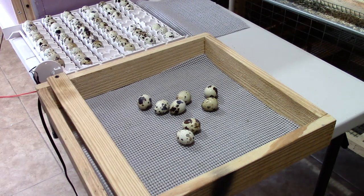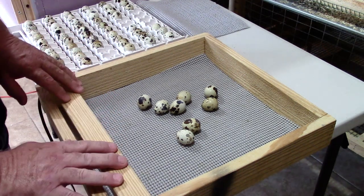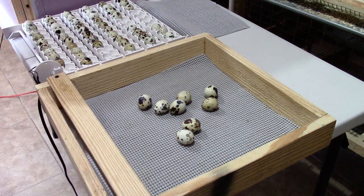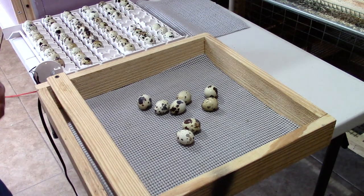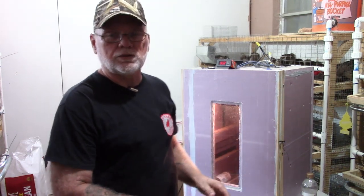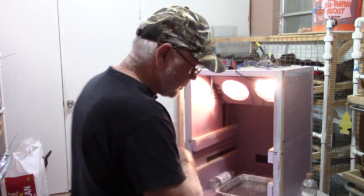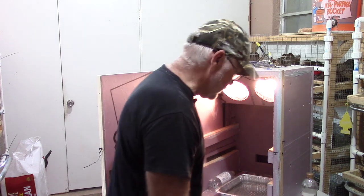I'm going to go ahead and get these eggs all moved over into the hatching box. I'll move the camera out a little bit and then we'll go ahead and place them in the incubator and talk a little bit more about the whole process of lockdown. I've got all the eggs taken out of the turners and placed into the hatching boxes, and I'm going to go ahead and throw them back into the incubator.